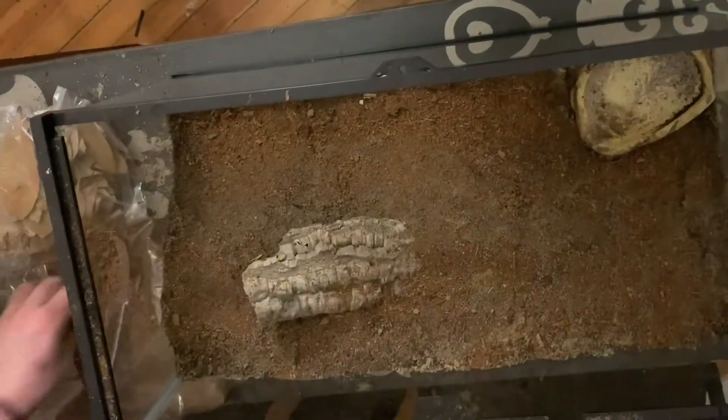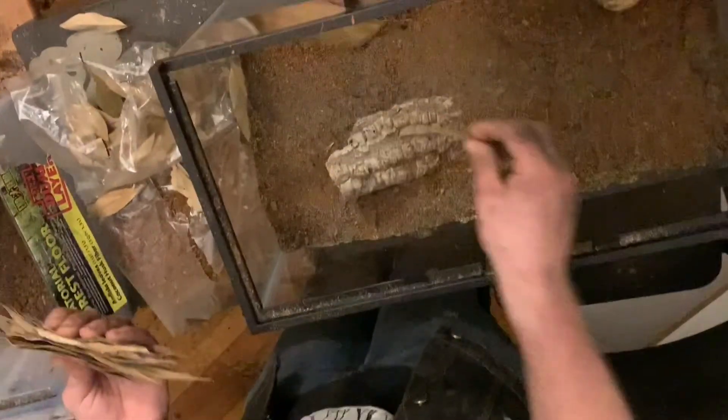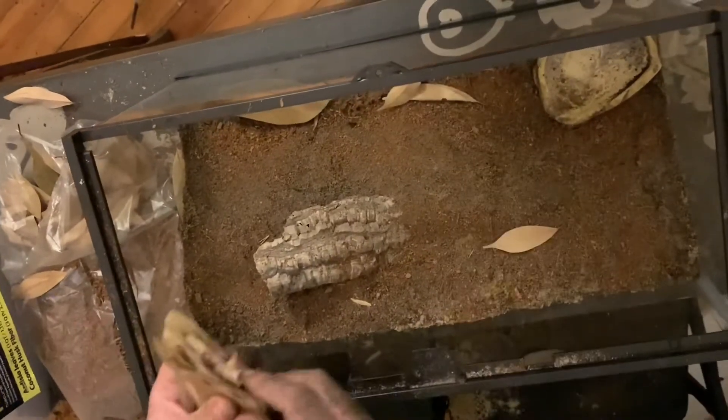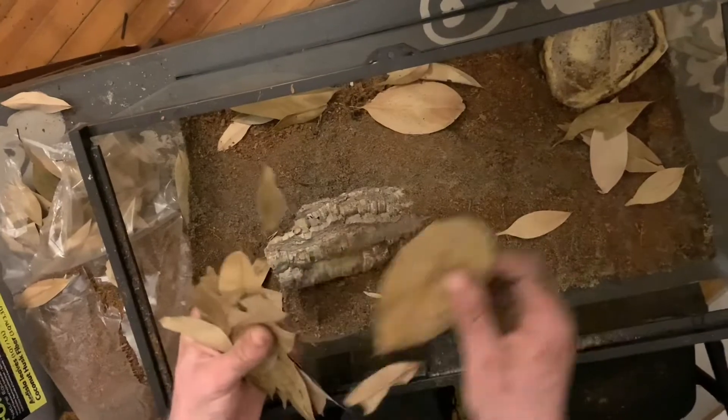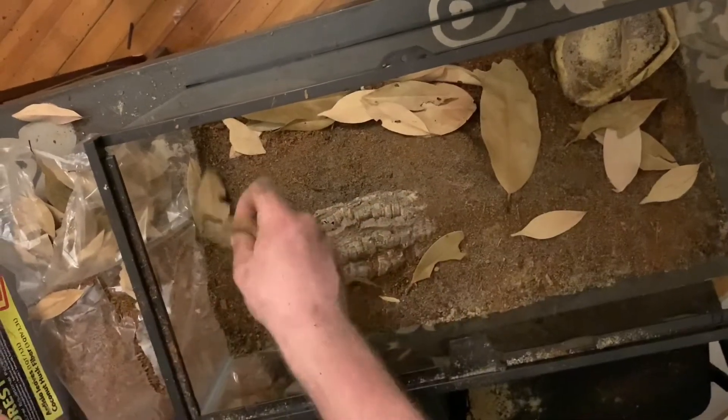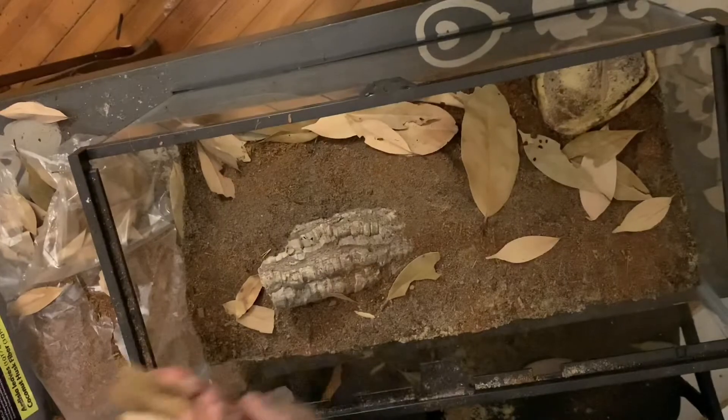You can always move that around later. And if you want, you can just use leaves from outside — make sure that you bake them first or put them in the microwave so no little pests or parasites are on there, if you don't want those on your centipede.